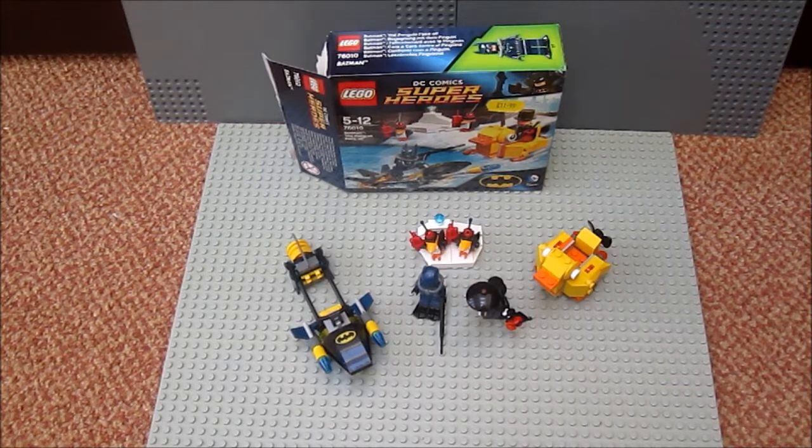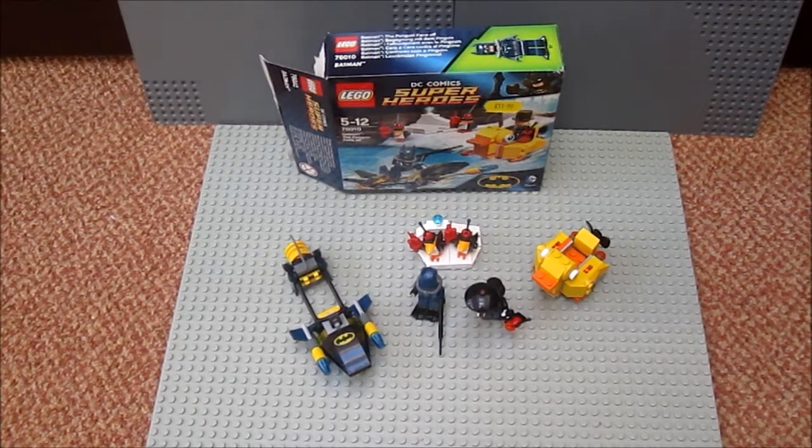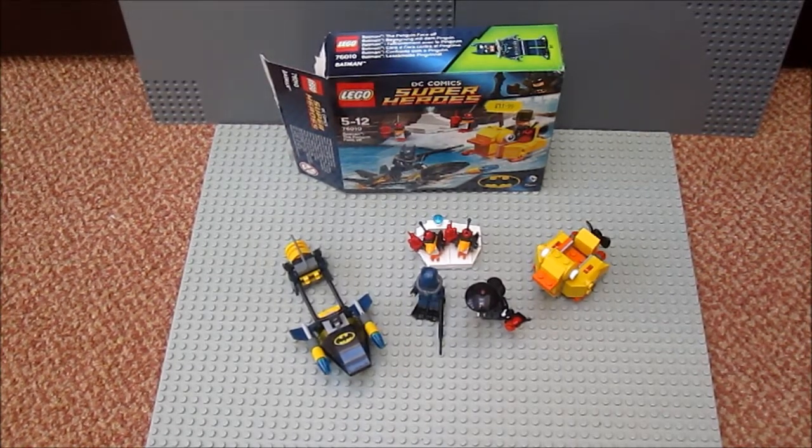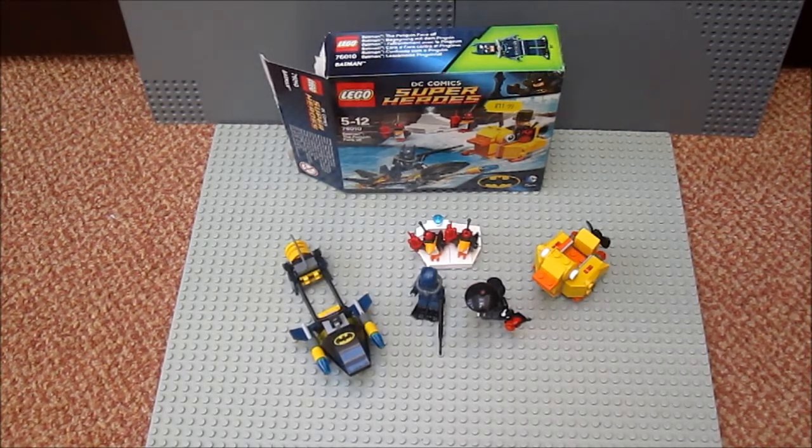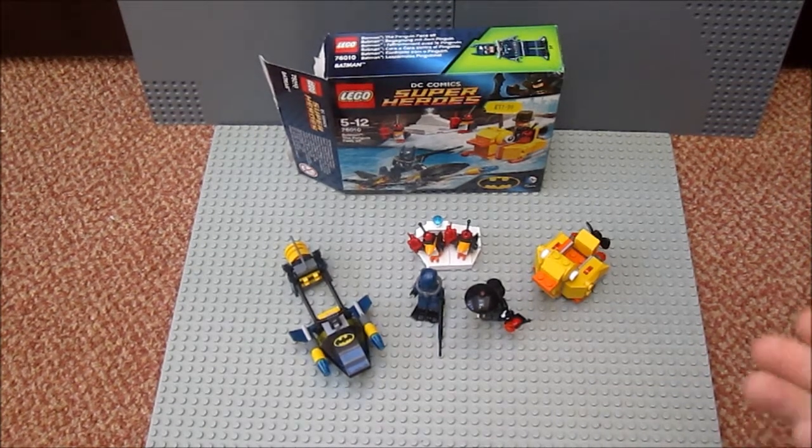The set we're reviewing today is called Batman: The Penguin Face-Off. It contains 136 pieces, it's ages 5 to 12, the set number is 76010, and this retails in GBP for £11.99. Check Brickopedia out for all the other prices.